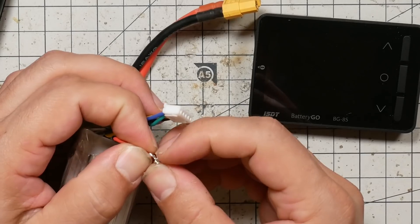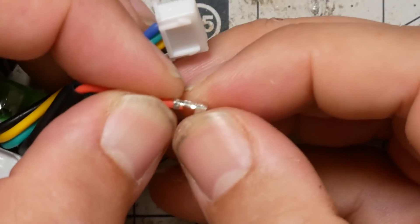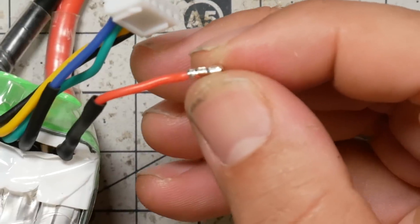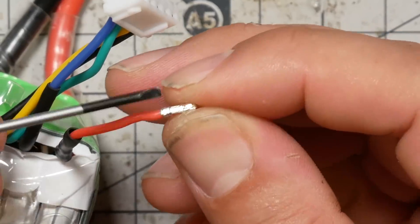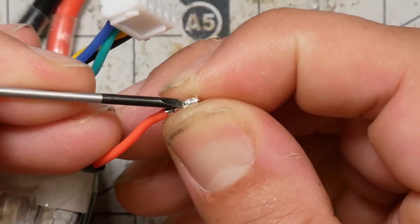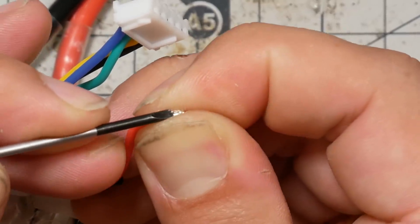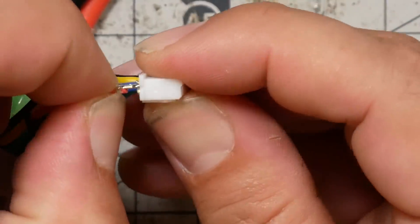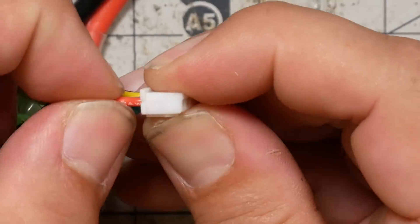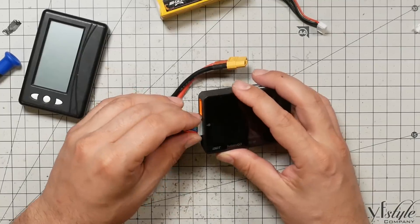We've got a little problem here — this pin isn't happy. The problem is that when I pushed the retention tab down, I pushed it too much and it's bent down, so it's not retaining. I've got to get in there and bend it up a little bit with a flat-head screwdriver. There we go — now we have repaired this balance connector. Isn't that nice? We are ready to keep using this battery.